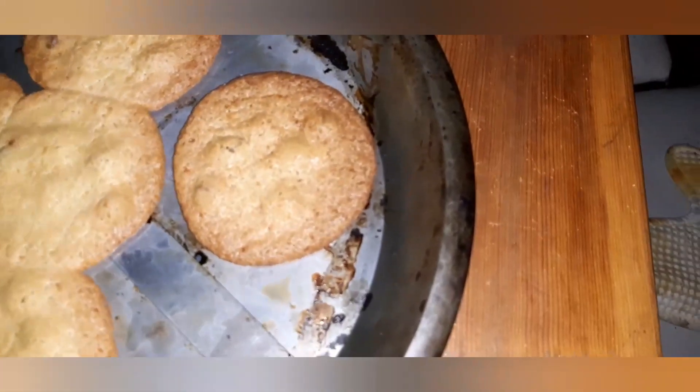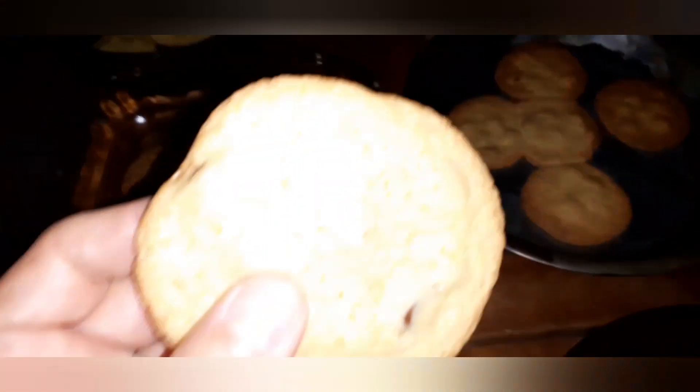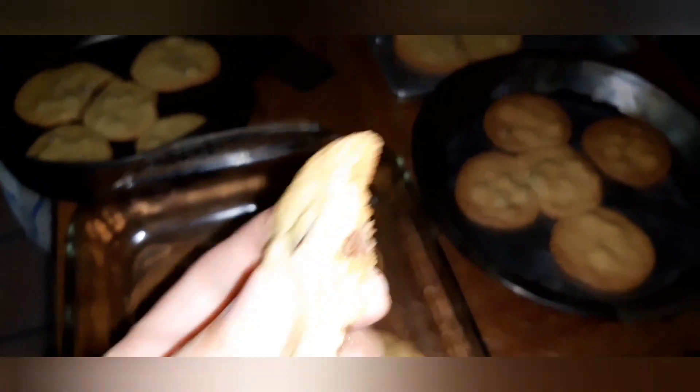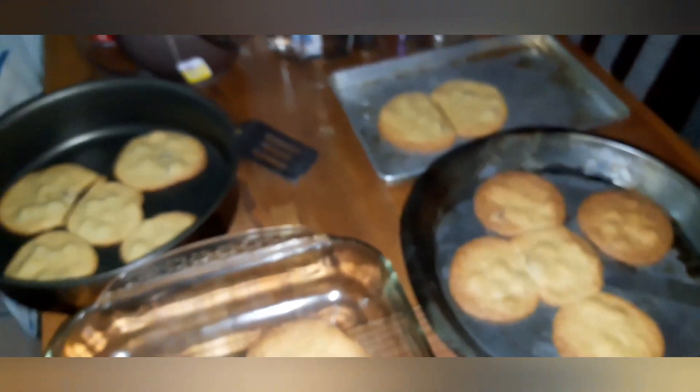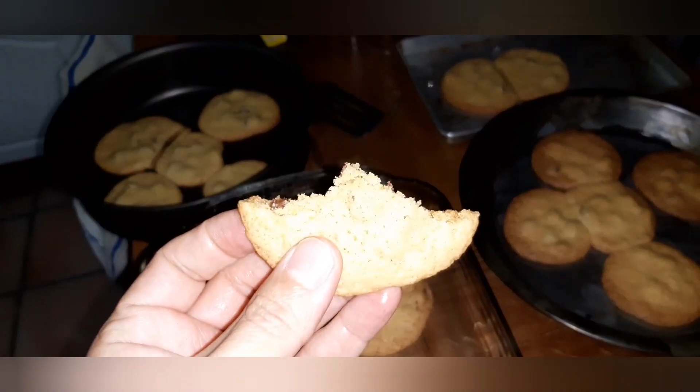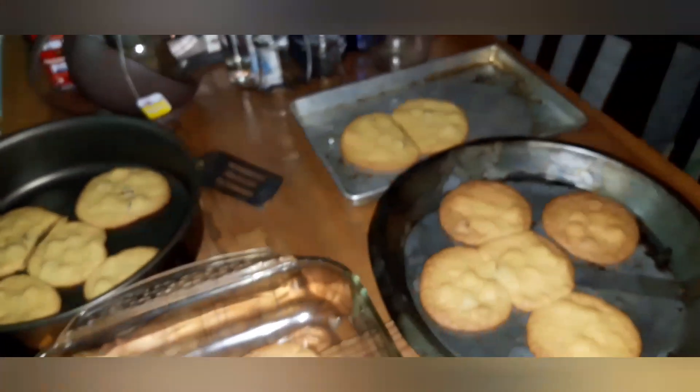I'll show you one of the cookies. These are already cooled down, and don't tell my kids, but I'll be the first one to try them. They're nice — look at this. Nice. Mmm, they're quite good. Mmm, chewy. Nice and chewy. Mmm.